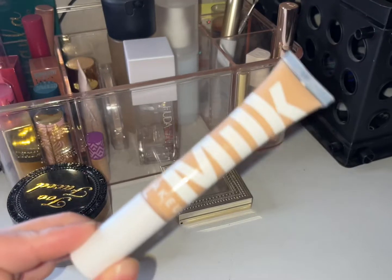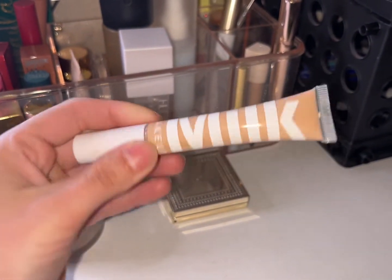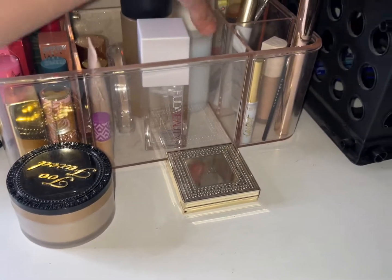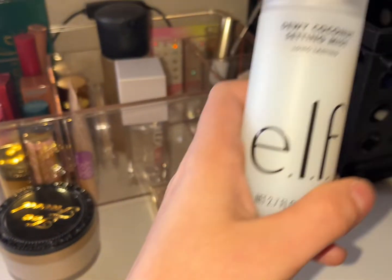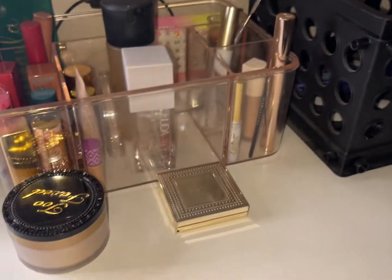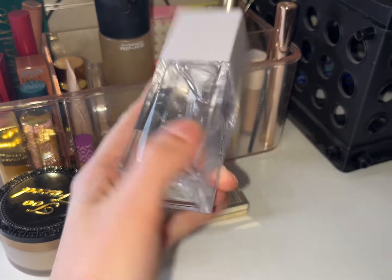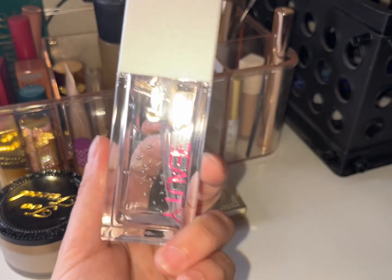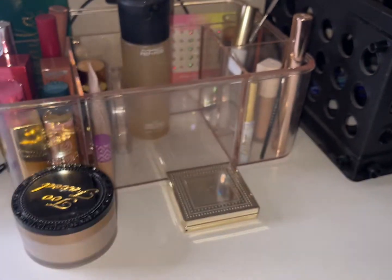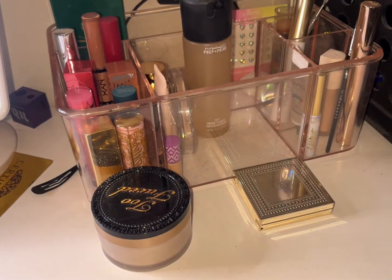The Milk Makeup Flex Concealer in shade Fair and New — I used this quite a bit, look at that usage. The Dewy Coconut Setting Mist is nice to use, though the sprayer's a little rough. We have the Peta Beauty Water Jelly Primer — similar to the Essence Oh Jelly primer. These are all my project pan items.